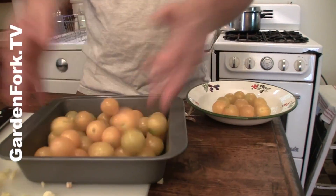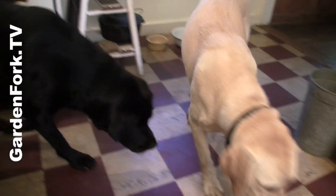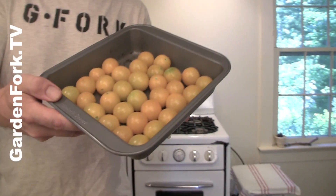You don't want this overcrowded. You want them all in one layer — not higher than one layer. We don't want them layered. We want one even layer.